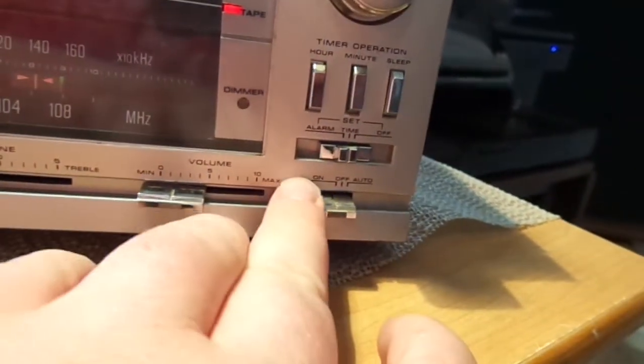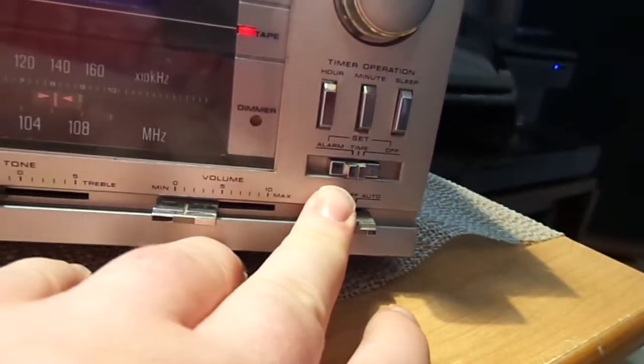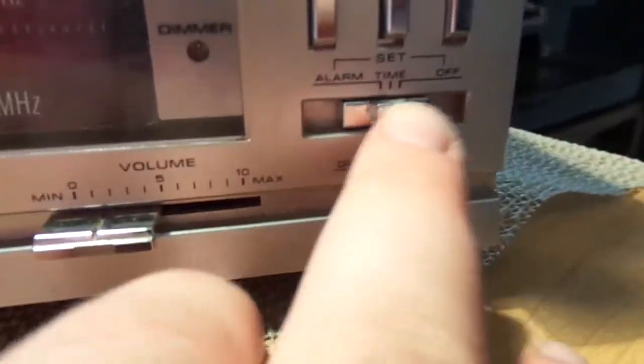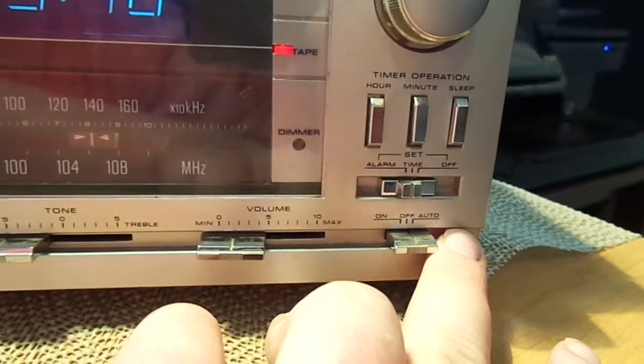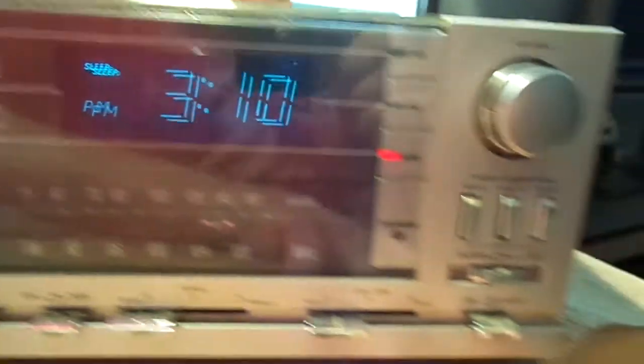Down here you have on, off, and auto. This is what you have to do for the alarm. Once you've set the alarm using this switch, you go to the auto position, and that'll go ahead and turn the alarm on. And then to turn the alarm off, you just flip to the off position, just like that.